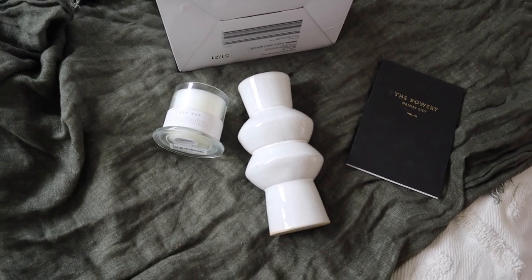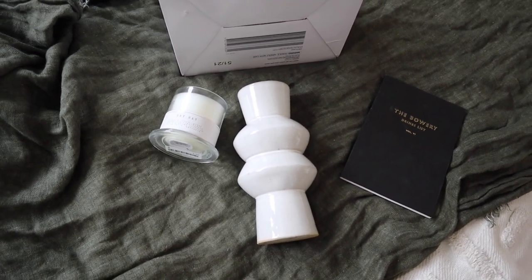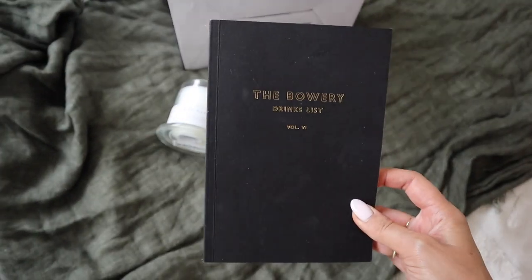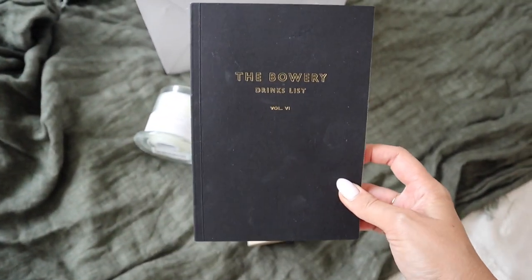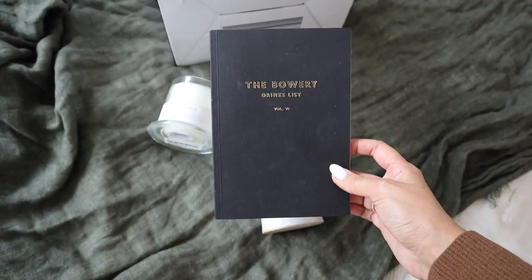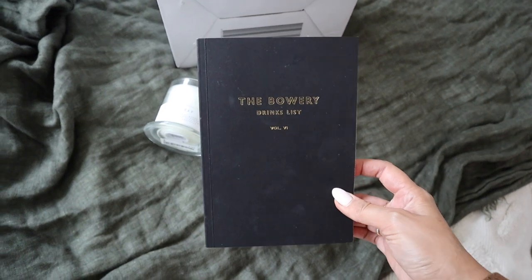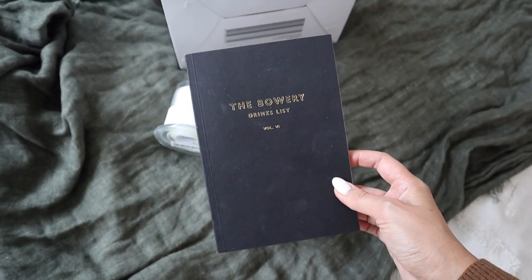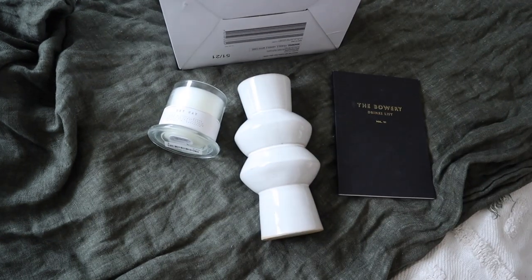These are a couple of the items that I am thinking to style up on the bedside table. First things first, if you live in Brisbane, you will know this place - the Bowery Bar. I actually stole this menu back in uni days, so I'm very sorry. Uni Emma was a very naughty girl, got a little bit drunk and thought that she would take the bar menu of her favorite bar. But it does make for a cool piece of decor.